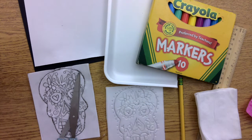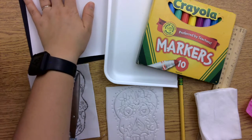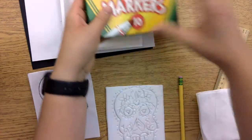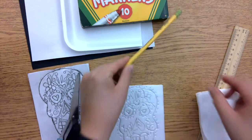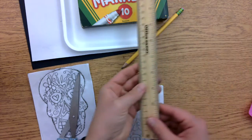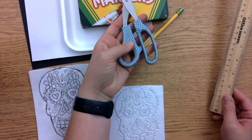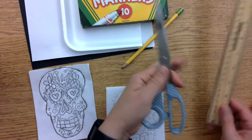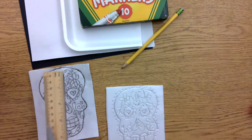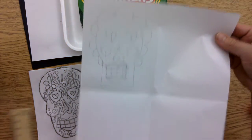Before you start, please make sure you have all of the materials that you need. You need paper for printing, a foam or styrofoam plate, washable markers, a pencil, wipes or a damp cloth, a ruler if you need help making sure your lines are even, and of course scissors and paper to sketch out your skulls with.